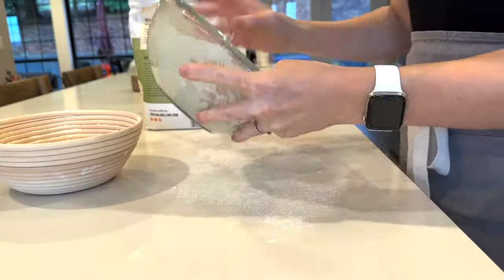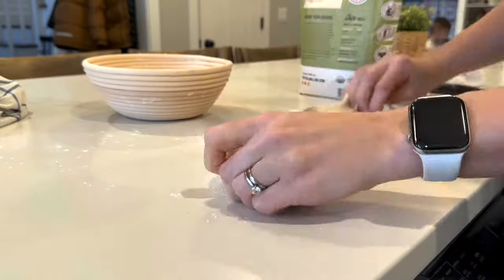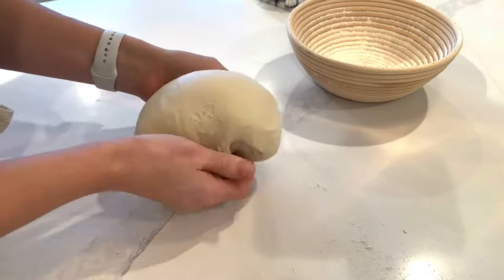Let's take care of this sourdough. I'm going to laminate it and place it into a floured banneton basket and put that into the fridge until tomorrow morning.